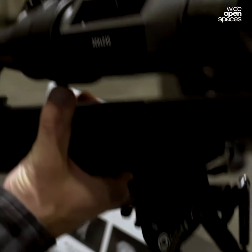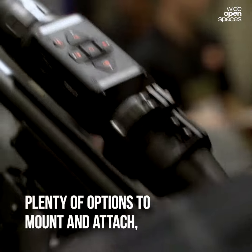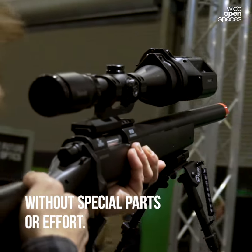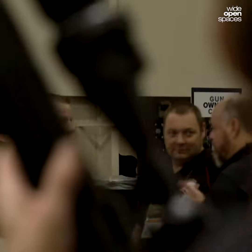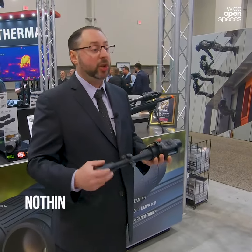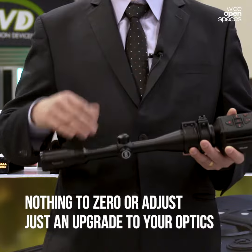If you want to mount it in front of a long rail, you can use a quick detach mount — the AD-170 — and it'll mount on a Weaver or Picatinny rail in front of an ACOG, Aimpoint, or any other small magnification weapon sight to convert that scope into thermal. You don't have to give up your day scope; you keep the same zero and the same reticle you're used to.